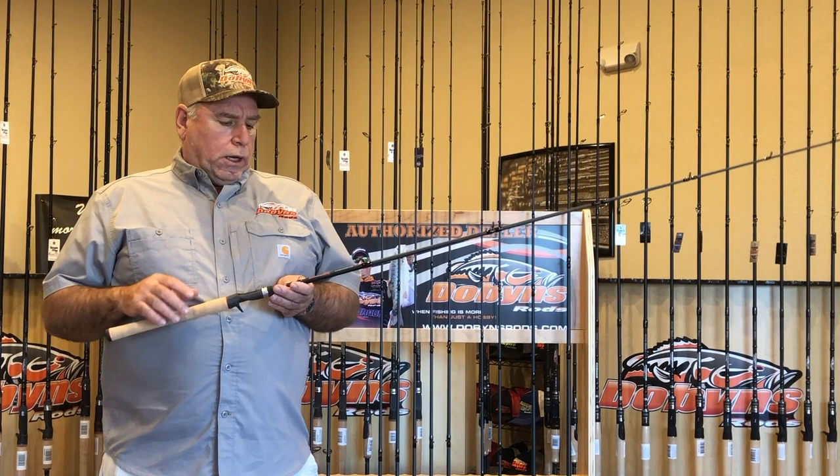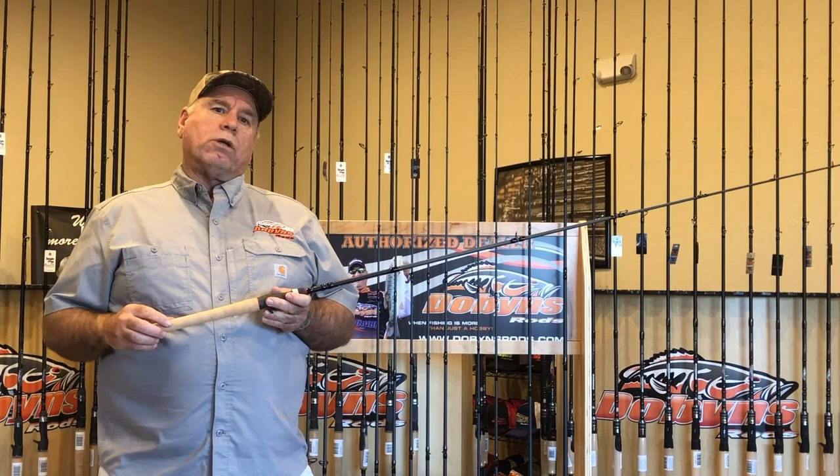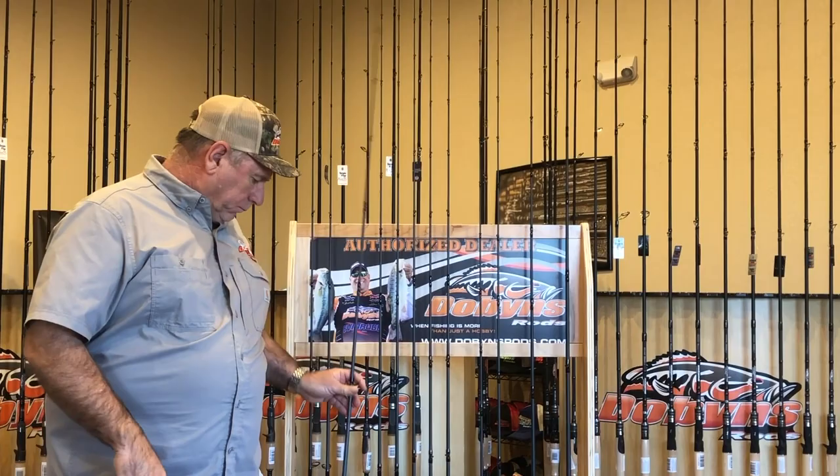It's Fuji Real seat, C-Guys XO Guides, Portugal AA grade cork, built on the spline and ballast, as all Dobbins rods always are. Very, very light, nice rod.